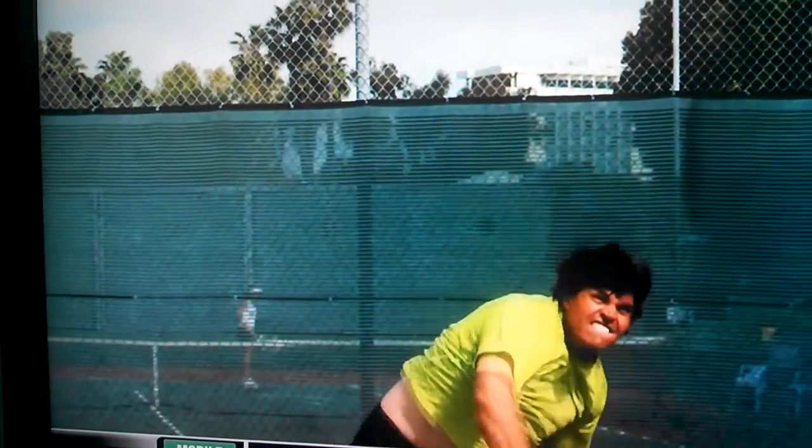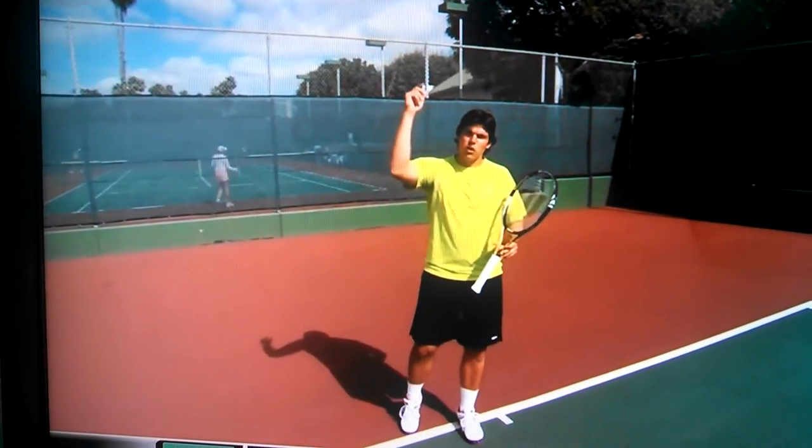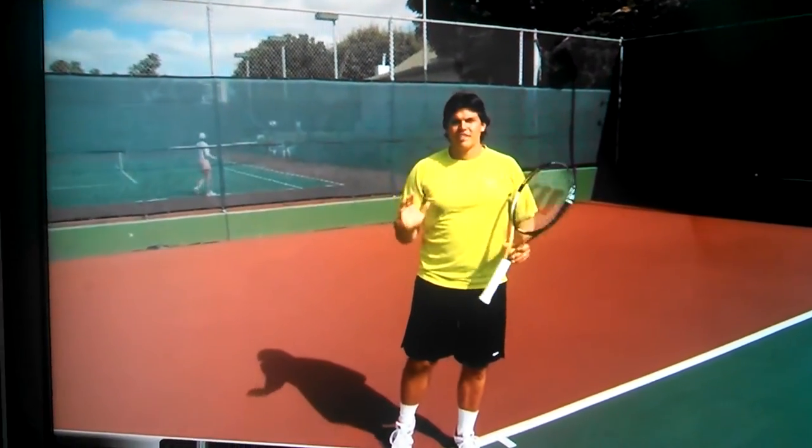This takes time and practice, and when you're out there hitting these serves, don't worry if they go over the fence. If you are making a big change, you should expect inconsistent results. But I guarantee you, if you master the art of whipping your arm, you're going to see the results.